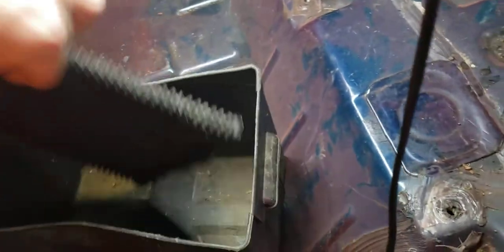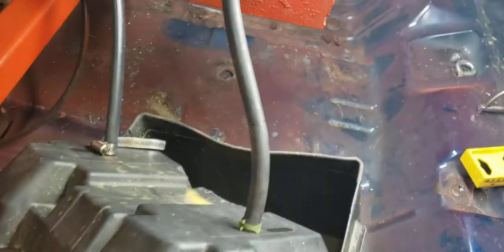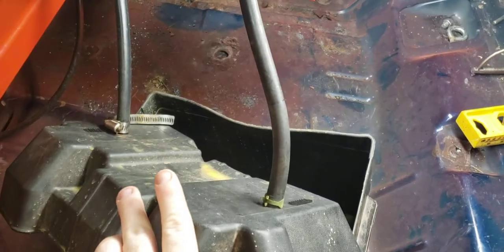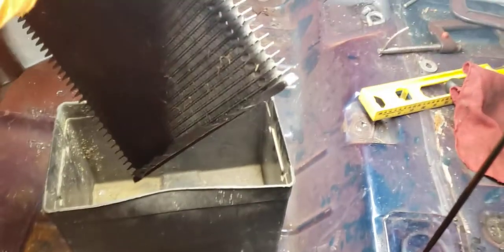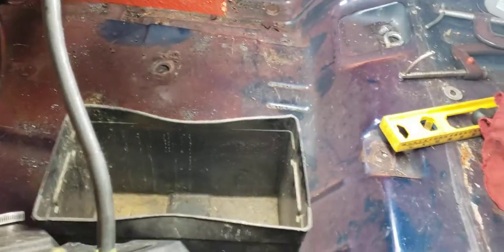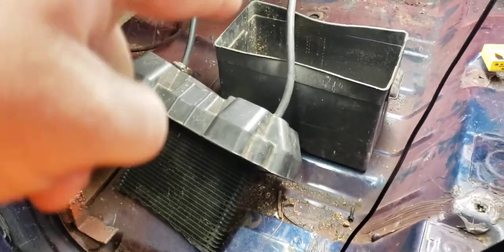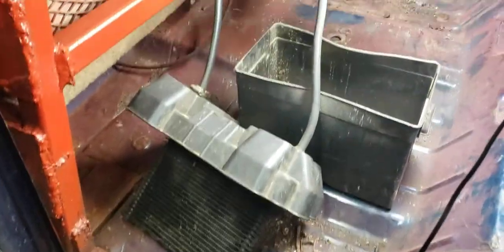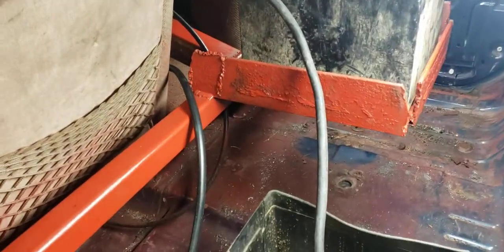Basically I just drilled a couple holes to fish my rubber lines through, and I have hose clamps on top to hold it still — so when you put it back down in the box it's easier. Drill your holes, fish your lines through, clamp it top and bottom. I'll run my lines under the seat and connect them to the transmission.